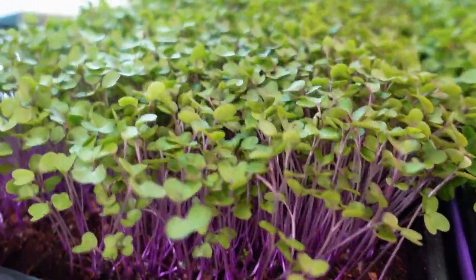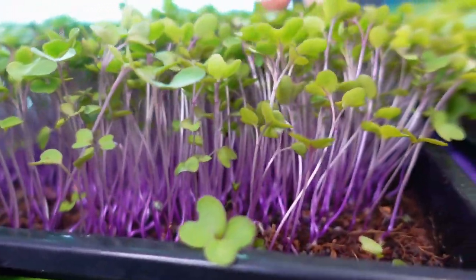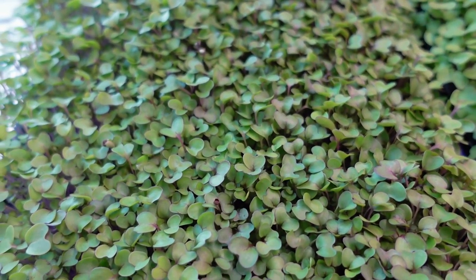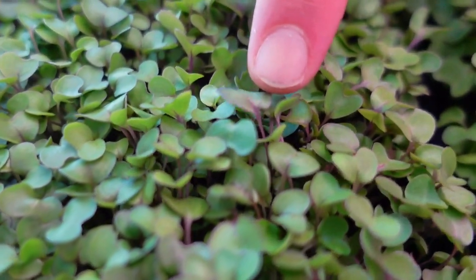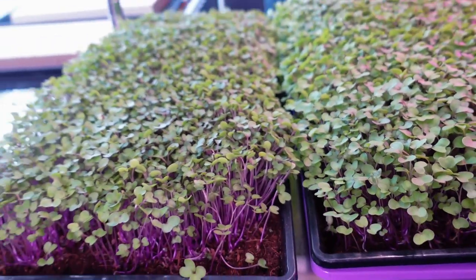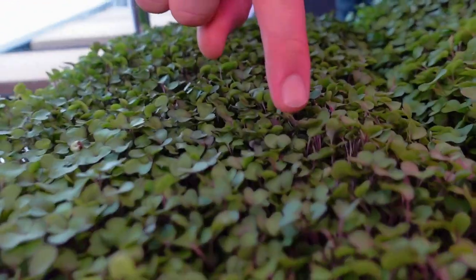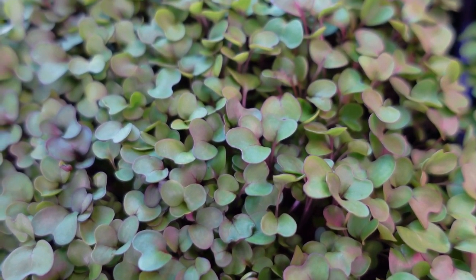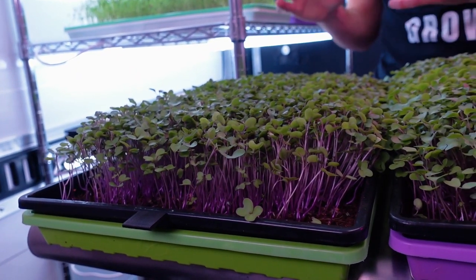Looking at the growth on the water group, I'm really happy with it. We have some really gorgeous stems with deep dark purples that fade up into a nice violet color. The cotyledons look great — I wish they were a little bit more developed and larger, but the coloration is really fantastic. We have beautiful veining between the cotyledons and some really nice purples going down the stem. A few of them also show that beautiful purple rim around the cotyledons themselves, which is a characteristic of purple kohlrabi.